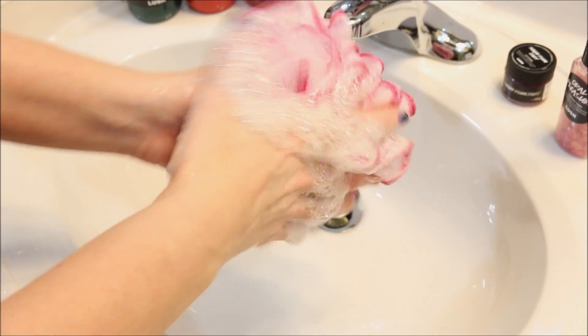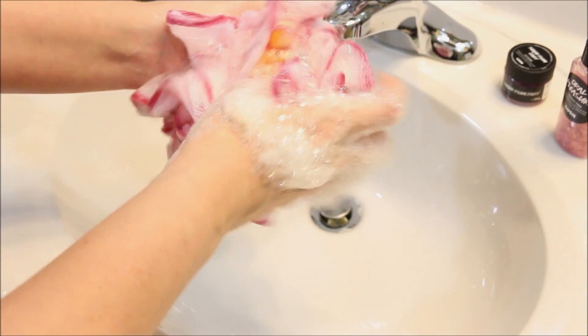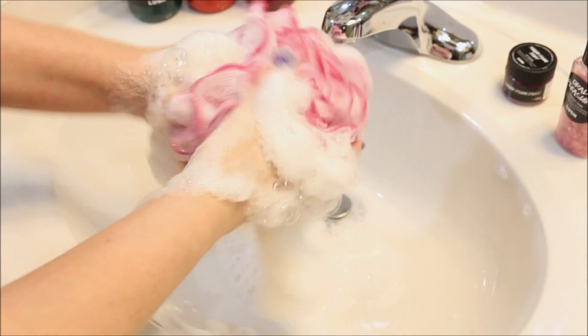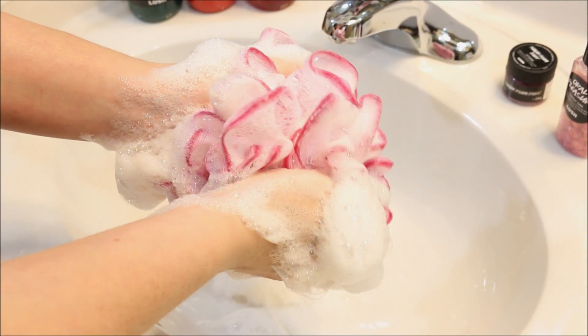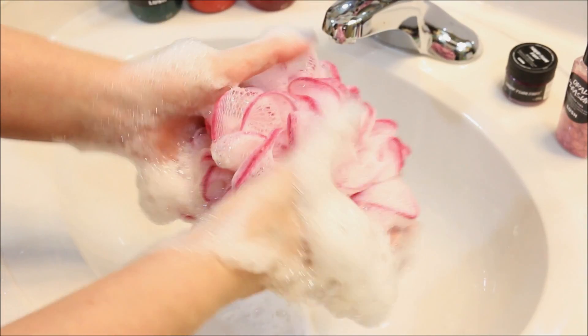Okay, let's see what kind of lather we get in our loofah. Alright, we're getting some good lather here. I'm trying to get some in there — got an orange globby bit right there. Now that I have this out and I'm smelling it, it smells really good. I really like it. It's like an orange. I just want to say orange soda is what I smell.